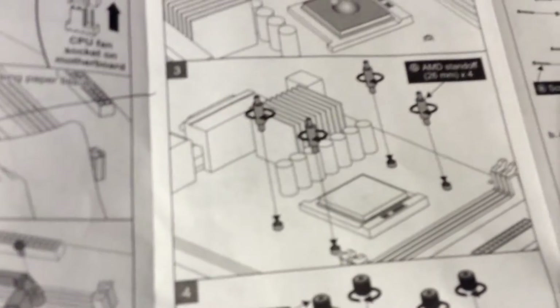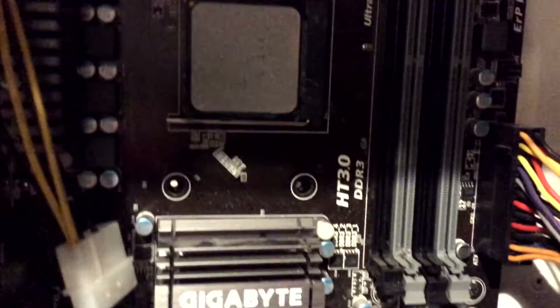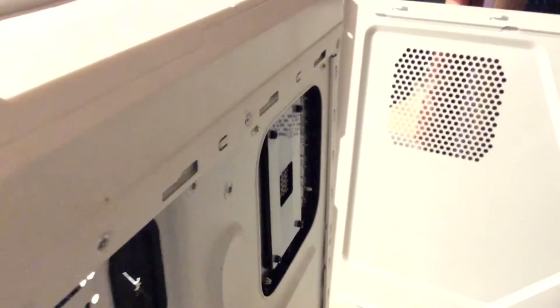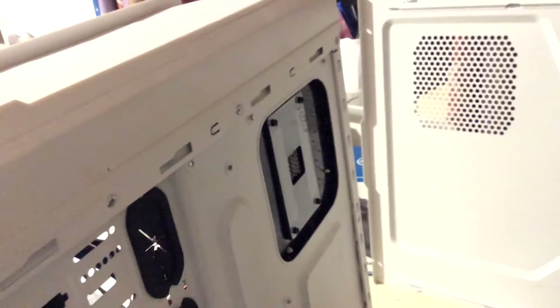After messing around for about half an hour, I finally worked out the problem. The instructions aren't very clear, but the issue was that the back plate was in the wrong position — it was facing the wrong way round, so you couldn't see any holes. I really hope this helps people: make sure the back plate is in the right position. Mine wasn't, which is why the CPU block wouldn't fit. Once I switched it around, hopefully everything should work.